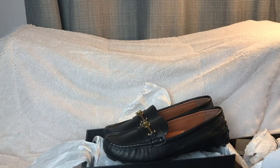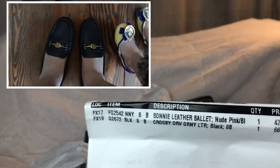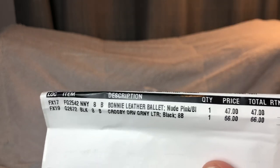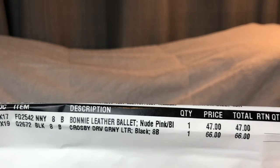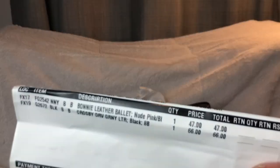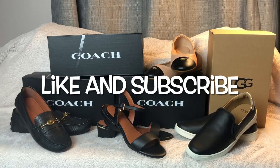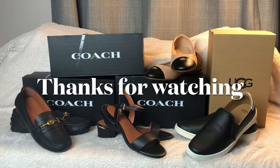The price for the black loafer is sixty-six dollars. Some styles are going for around ninety dollars now without a holiday sale, but that's what I paid. So the loafer was sixty-six and the ballet flat was forty-seven — just over a hundred for two shoes, which is a great deal for branded Coach. If you liked this video, please like and subscribe, check out my other videos and playlists, and thanks for watching!